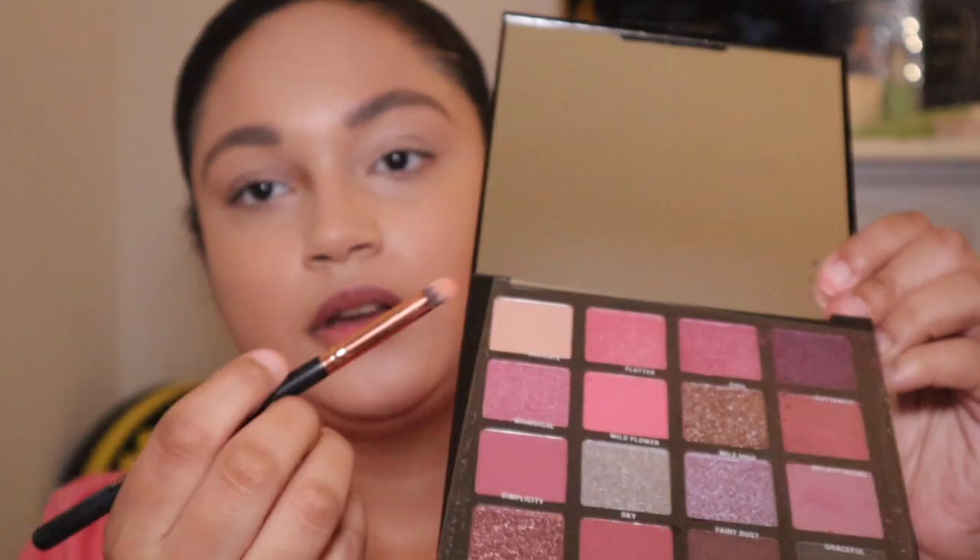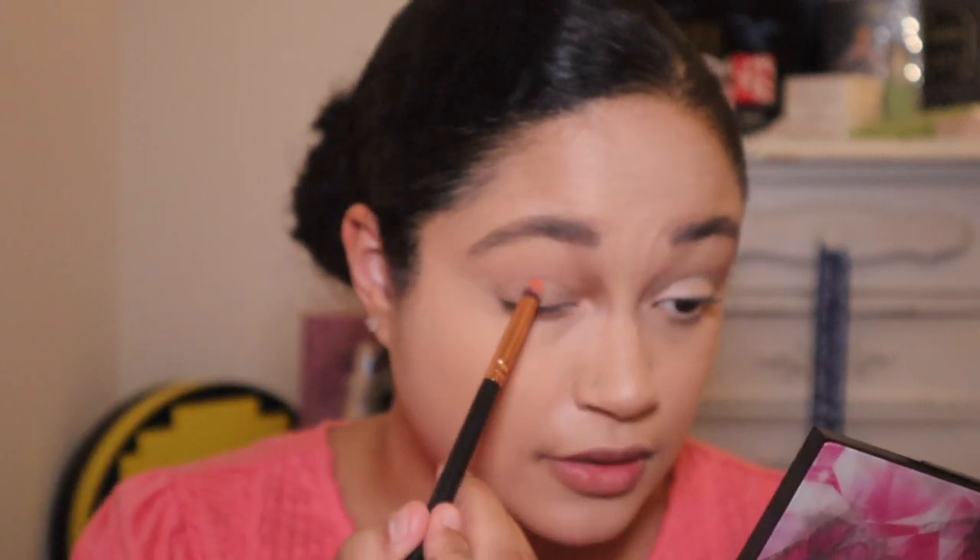Let's go ahead and jump right in. This is one of those palettes where the shades are on a plastic insert, which I'm not a fan of. To start out, we're going to use the neutral shade up in the corner called 'Delicate' — it's just a neutral brownish — and pop that in the crease using my MOTD Masterpiece crease brush.